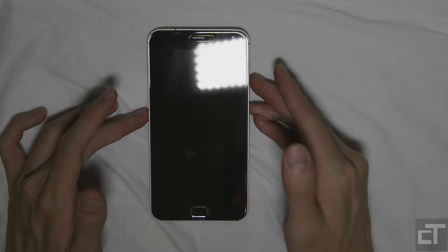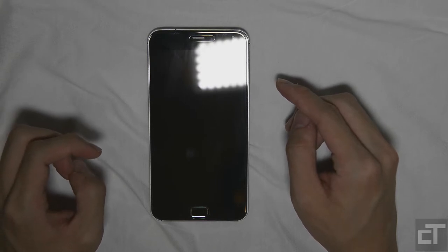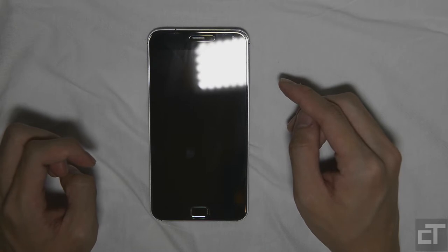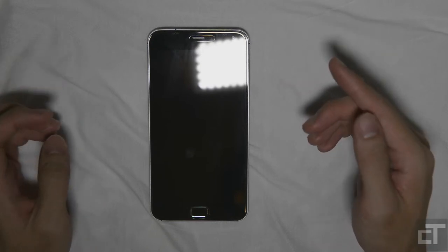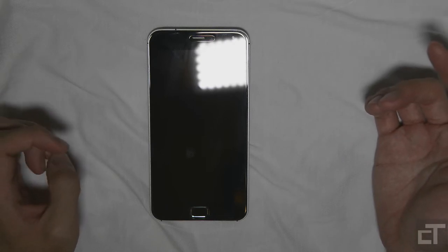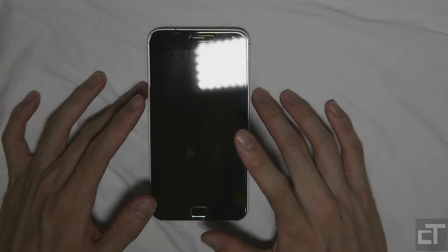The SIM card it supports is a single micro SIM. The networks it supports are GSM 840, 900, 1800, and 1900 MHz. For 3G, it supports WCDMA 850, 900, 1900, 2100, as well as TD-SCDMA 1880 and 2010 MHz. For 4G, it supports both TD and FDD LTE — bands 1, 3, and 7 for FDD, and bands 38, 39, 40, and 41 for TD-LTE. So this phone will basically be covered throughout the whole world and you can use it with many, many carriers.